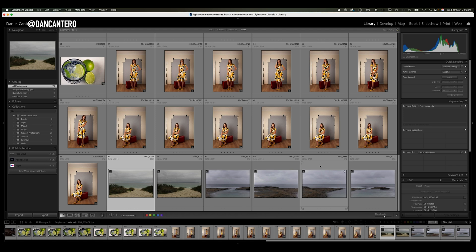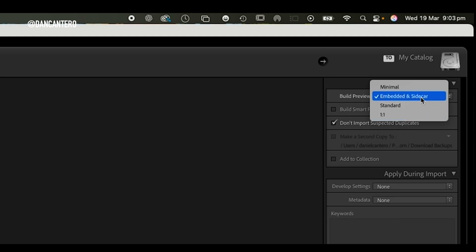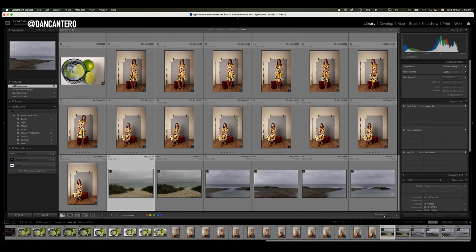By default this is how Lightroom imports photographs. You can change it — if I click on the import button, on the top right hand corner you can see the 'Build Previews' dropdown. If I click on that I can select different options. 'Embedded and Sidecar' is the default, and that tells Lightroom to bring in the previews from the camera. There is a setting inside Lightroom where you can set it to go and create its own previews when the computer is not under heavy load, and that is a good thing to switch on.